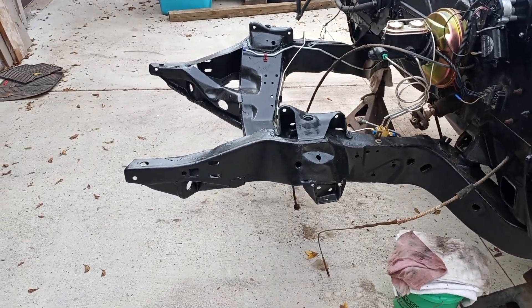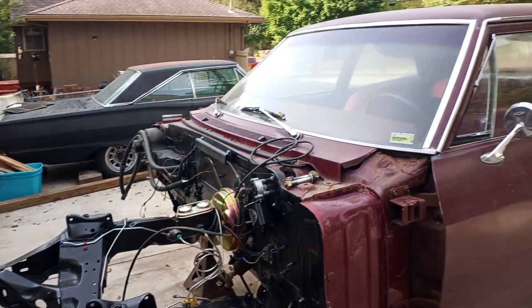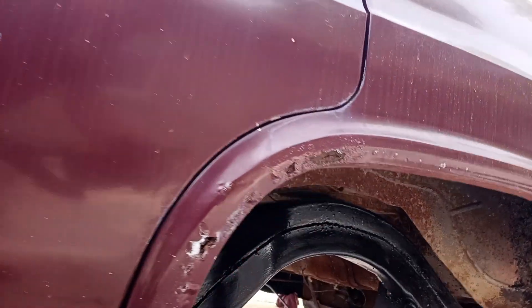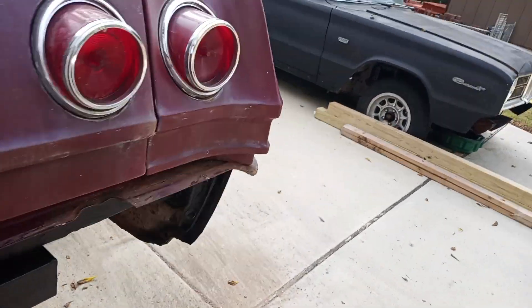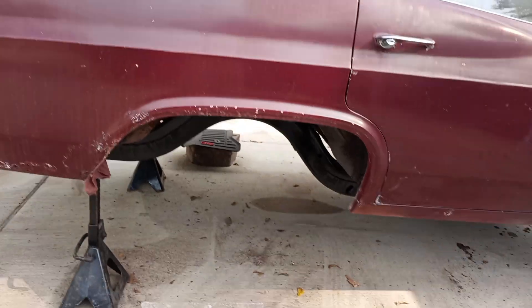Going to make just a real short video here. The '65 Bel Air has a new frame under it — all bushed in with new bushings. There's a little bit of rust, but it's a new frame. It took a bit of extra work on the bushings, but we got it. Got the car off the 4x4s, which is nice.